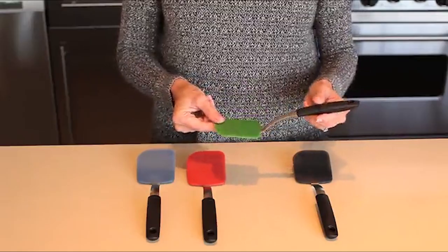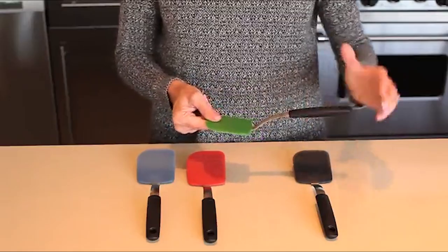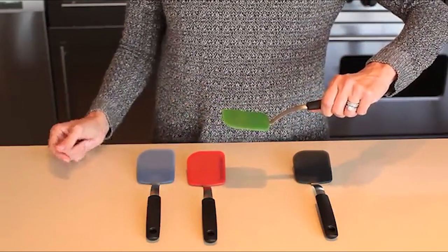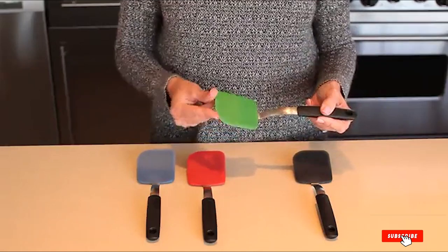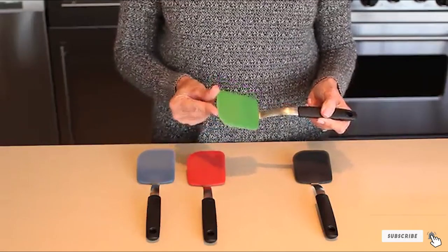The rigid center keeps the cookie flat so it won't crack or break, and the cookies slide easily off the non-stick surface of the spatula. You can also use this to transfer unbaked cookie dough to your baking sheet, and the rounded edge can be used to scrape dough from spoons or the corners of a mixing bowl.